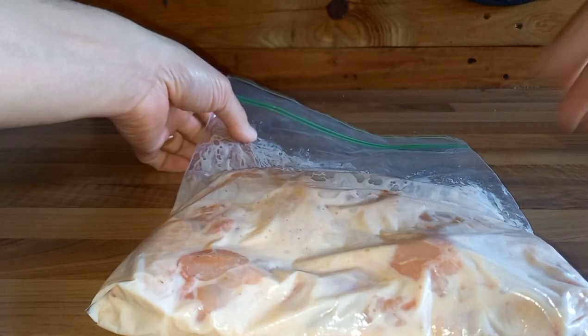Halfway through, you want to turn them over so that any liquid that pools in the bottom of that bag gets changed over to the opposite side of the wing, so we get an equal amount of tenderness and flavour getting in there.